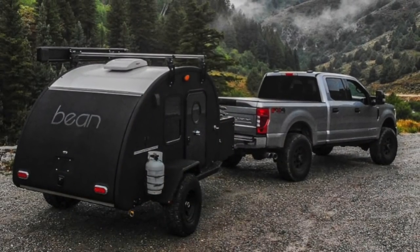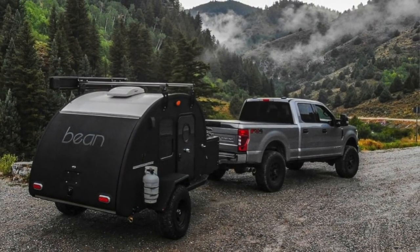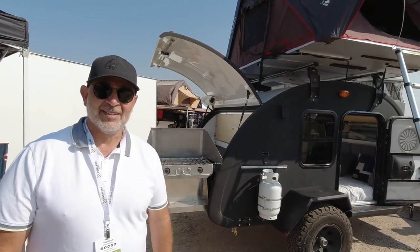What's up guys, I'm at Overland Expo Mountain West in Colorado and I've been seeing this trailer all over the place on Instagram and YouTube. Introduce yourself to the world, tell us what you got. Hi, I'm Mark, president of Bean Trailer, and this is Black Bean — this is our top-of-the-line Bean Trailer. Great name by the way.